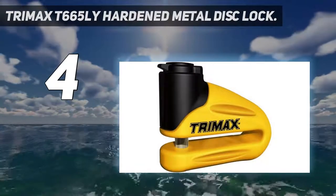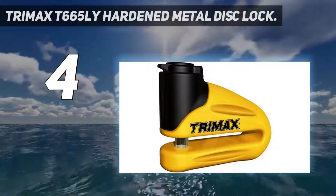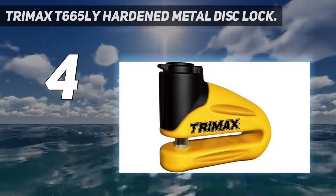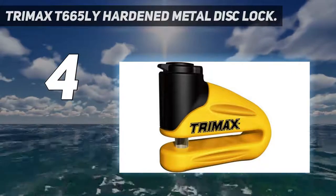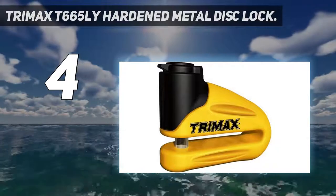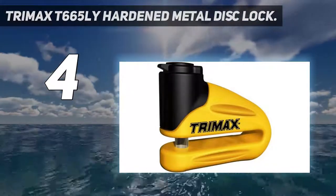The device is secured using a long throat pin, which is easy to use through a button lock. There is also a useful pouch that makes the lock easy to carry. This unit comes with three keys, and one of them has a mini flashlight that makes it easy to unlock your motorbike in the dark.